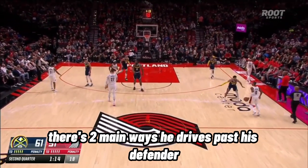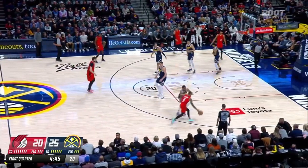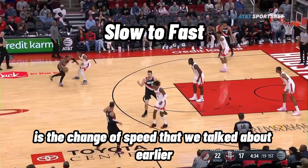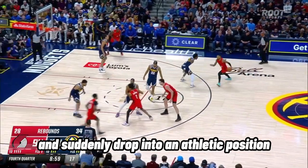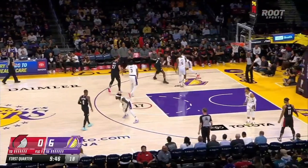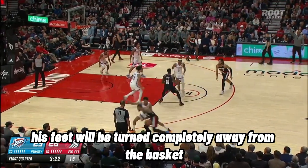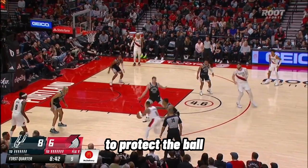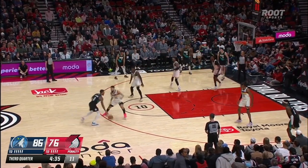There are two main ways he drives past his defender. The first is with a simple speed change combined with a change of stance. He's a very athletic guard and naturally very quick, but what makes him lethal is the change of speed. He will start in a very relaxed position and suddenly drop into an athletic position in the blink of an eye and burst past his defender without needing to use any dribble combination. A lot of times his feet will be turned completely away from the basket towards the sideline — he'll look like he's just turning his back to protect the ball — so when the defender least expects it, he quickly drops down and explodes past them.